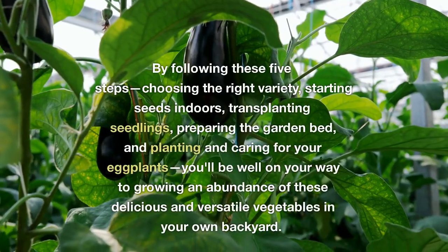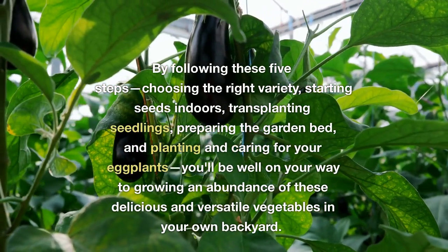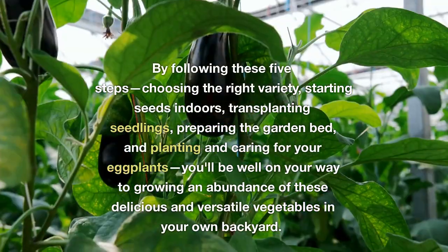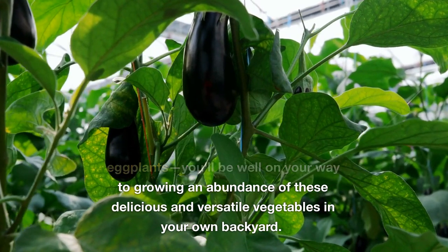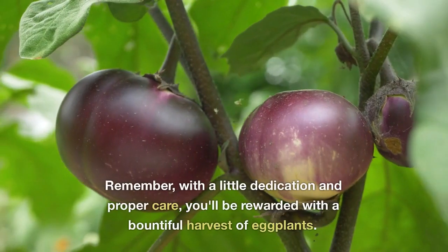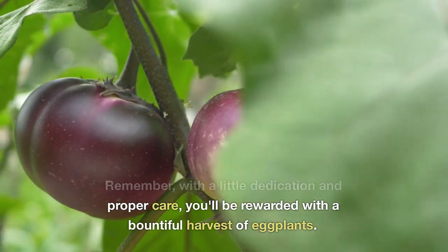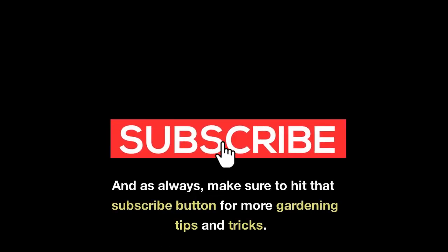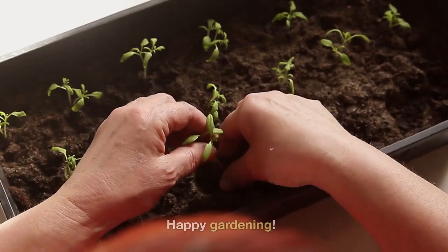By following these five steps — choosing the right variety, starting seeds indoors, transplanting seedlings, preparing the garden bed, and planting and caring for your eggplants — you'll be well on your way to growing an abundance of these delicious and versatile vegetables in your own backyard. Remember, with a little dedication and proper care, you'll be rewarded with a bountiful harvest of eggplants. Make sure to hit that subscribe button for more gardening tips and tricks. Happy Gardening!